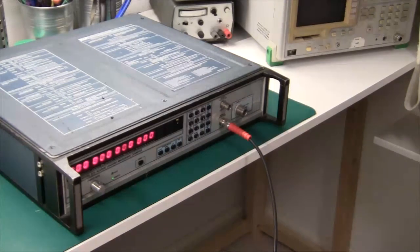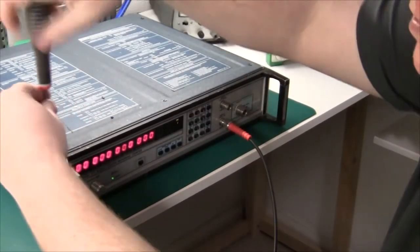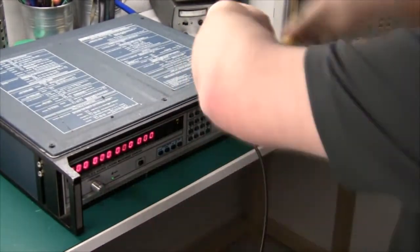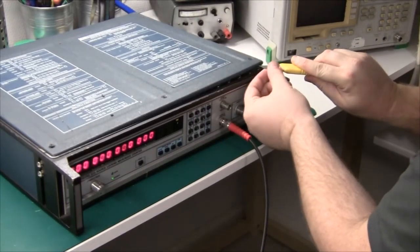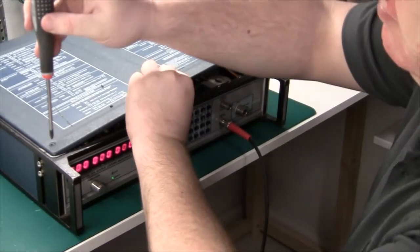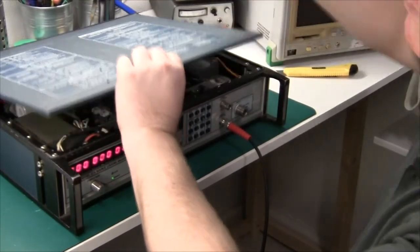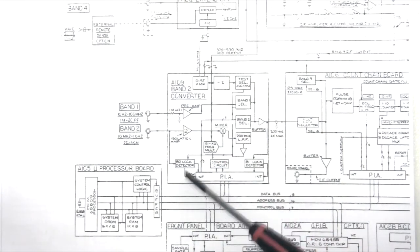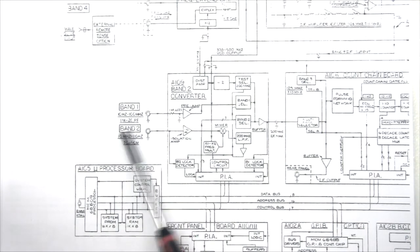So we're going to take a look at that today. If we open it up and take a look at the block diagram, we see that there's a PCB A09 called band 2 converter, and if we take a look at it, it's actually both the input for band 1 and band 2.